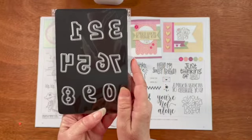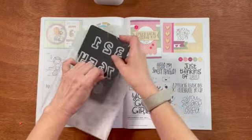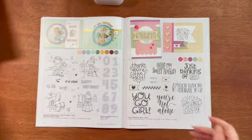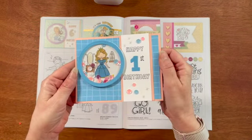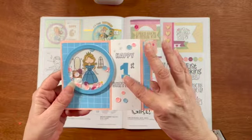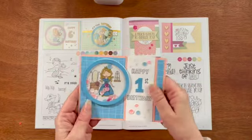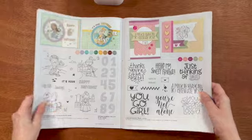Here is a close-up look at the numbers — again, they're about one inch tall. They really make fun cards, as you can see. I used it to make a shaker card with the princess, and you can see the number one. Isn't that super cute? I can see so many uses for it.